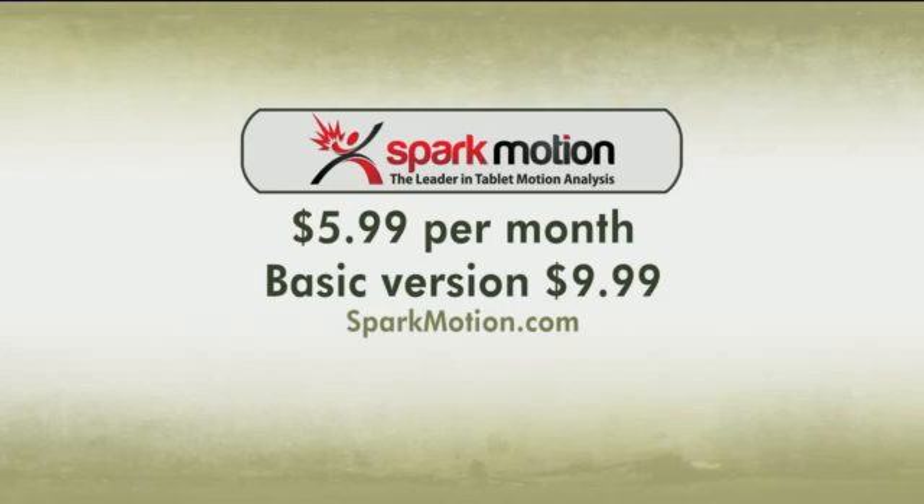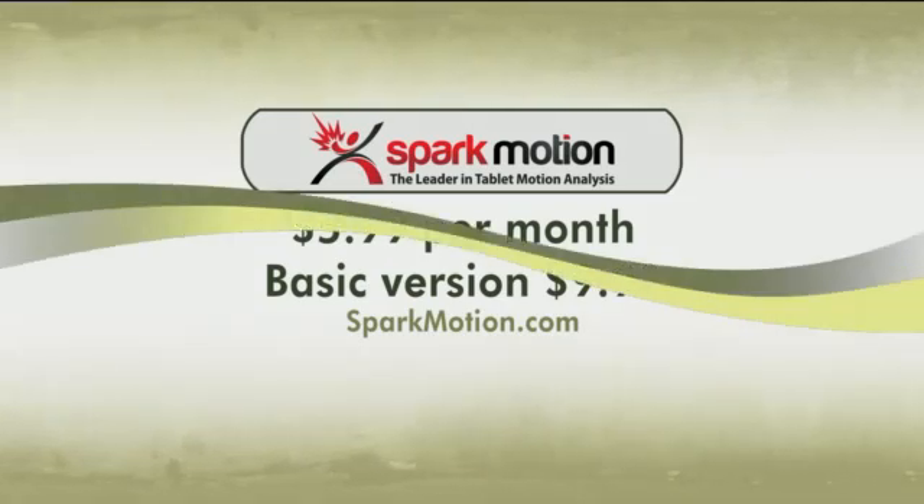The Spark Motion app is $5.99 per month. There is also a basic version with a one-time payment of $9.99. Go to SparkMotion.com for more information. That was really cool.